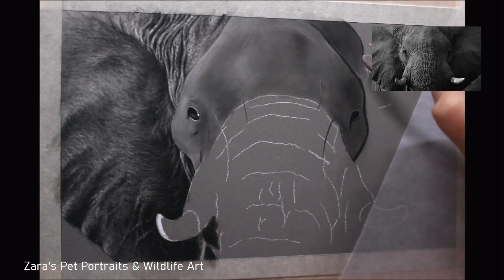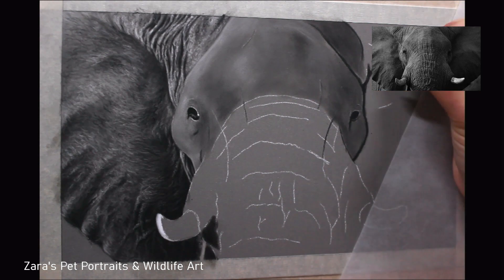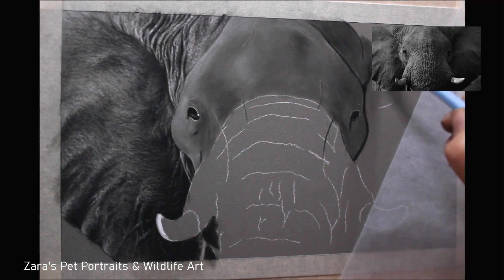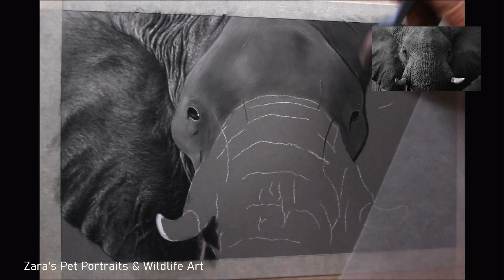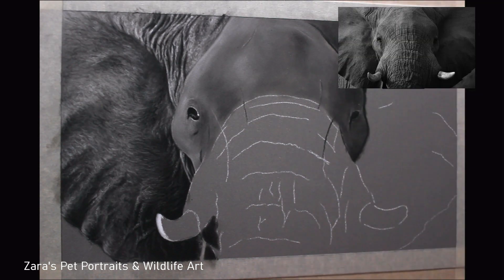One of the biggest advantages I've found using pan pastels compared to soft pastel sticks is that there's far less dust. You don't get that obvious falldown of pigment dropping onto the paper as you apply them. There is still some dust — sometimes you might hear they're completely dust free, but I have found some — however it has been far less than when using soft pastel sticks.